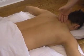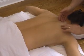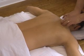Below that, we've got the rhomboids angling at roughly 45 degrees from the spine down to the scapula. To feel them, we intrude at right angles to their fiber direction.